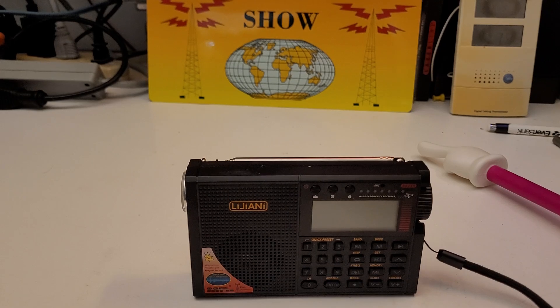It has a sleep timer. It does ATS — automatic tuning and storing.